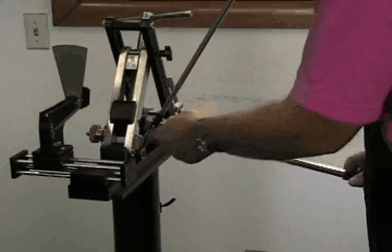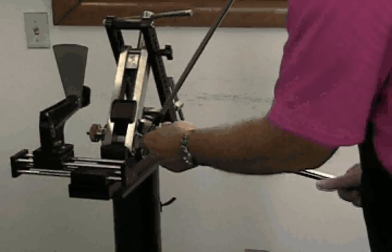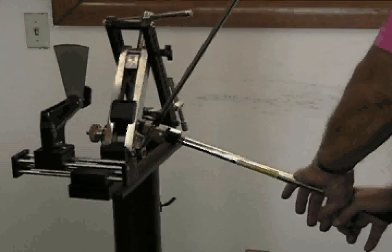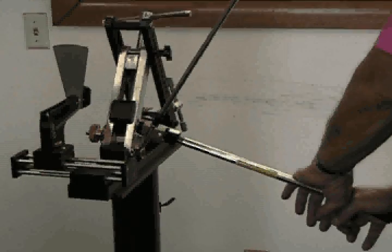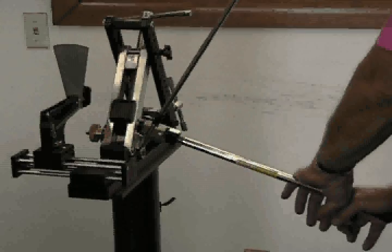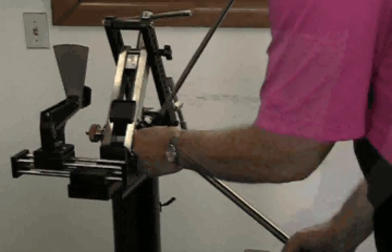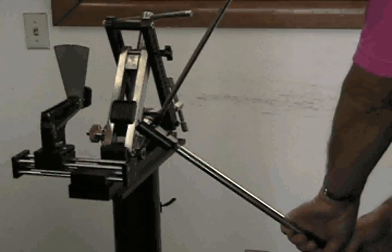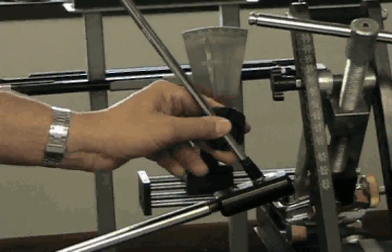The bar should be positioned parallel to the face, as centered on the hosel as possible. To bend the iron, a short quick application of pressure or a constant pressure are the two techniques used. To flatten the lie, apply pressure downward on the bar. Apply pressure upward to bend the hosel to a more upright lie. After bending, recheck the lie using the lie protractor.